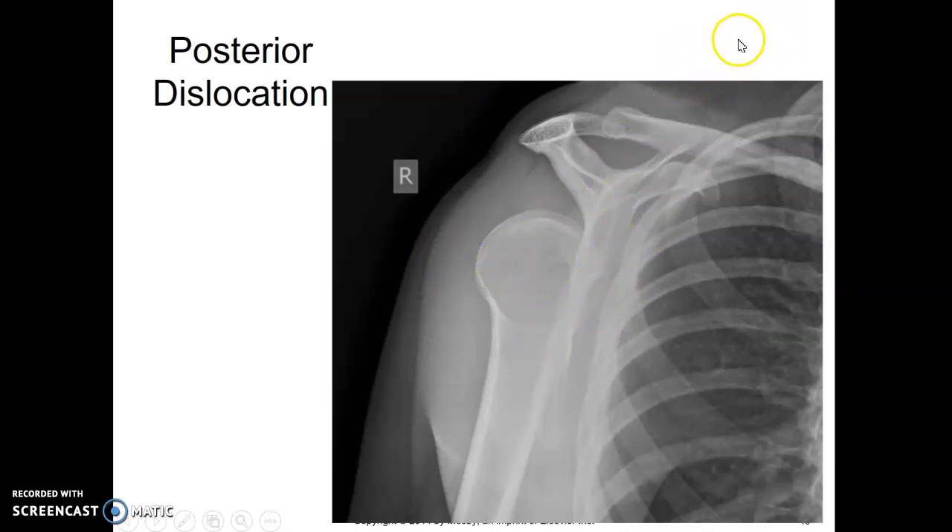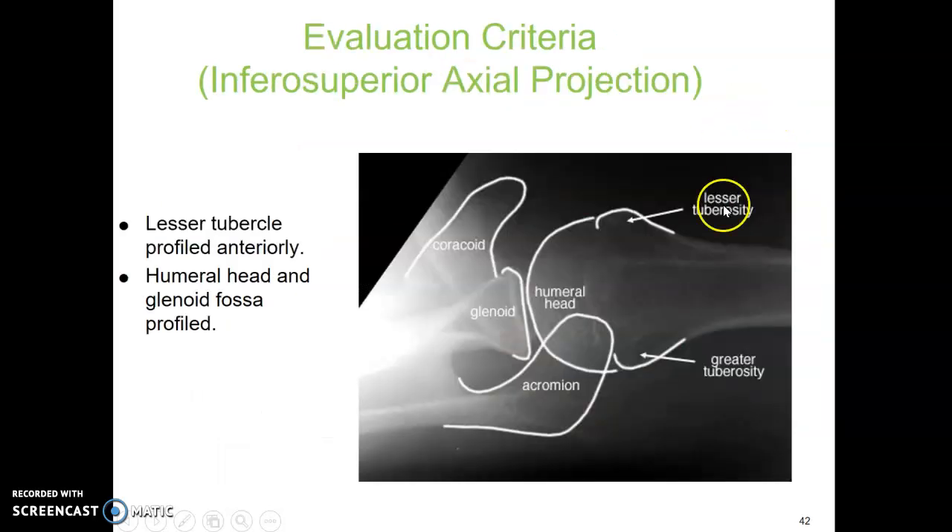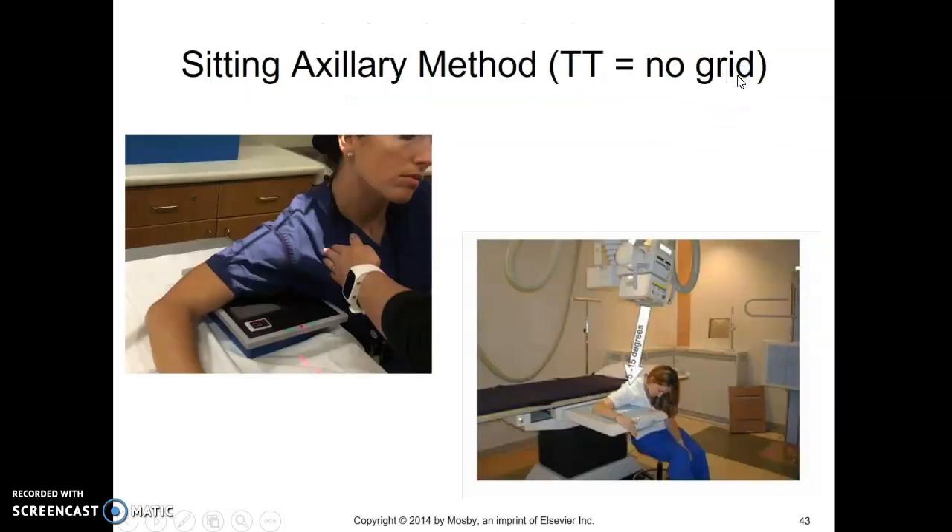For the axillary shoulder, there are a couple of methods. The inferior-superior method is used when the patient is on a stretcher or lying on the table — raise the patient up on a bump, extend the arm out as close to 90 degrees as possible, place the cassette at the superior border, and angle into the axilla shooting inferior to exit superior. For the sitting option if the patient is upright, have them sit on the side, extend the arm up and over the cassette, tuck the cassette far into their ribcage, and you may need a 5 to 10 degree angle. Use a non-grid exposure for this one.